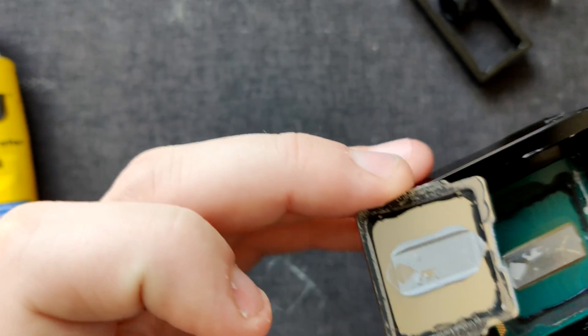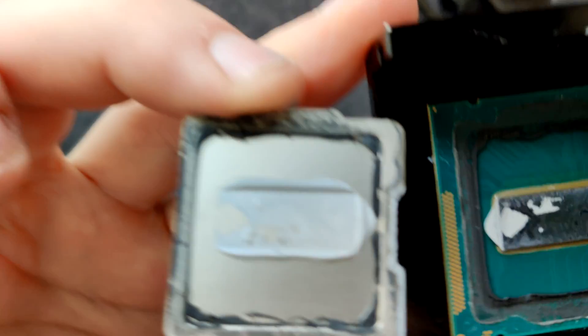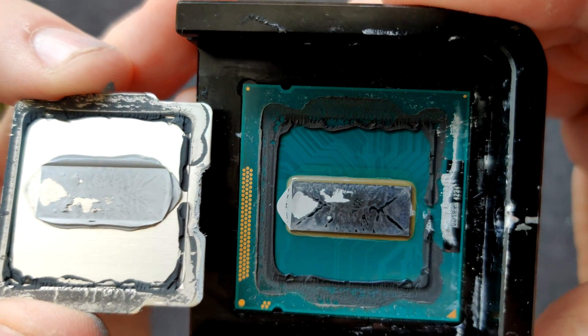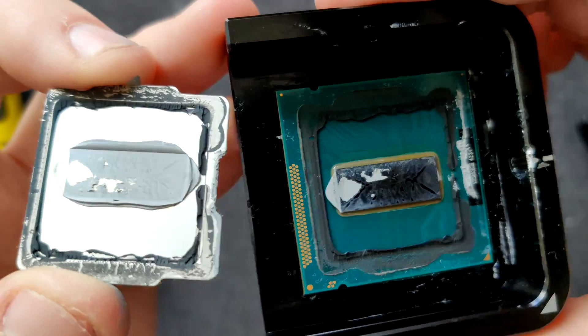That's some good thermal concrete. Oh my god, this chip must have been running so hard. Look at that underfill just being brown. That only happens when this thing spends a significant amount of time above 80 degrees.